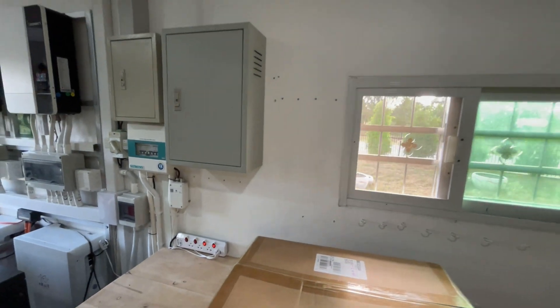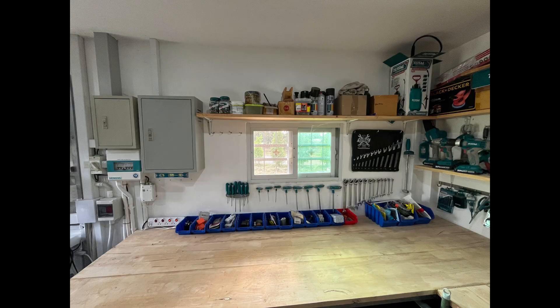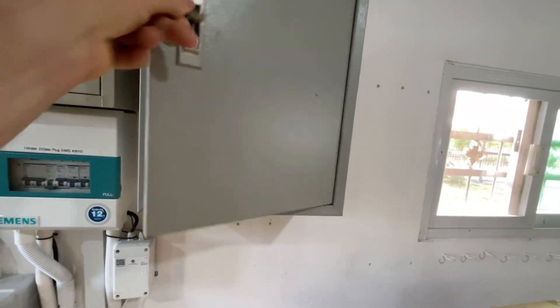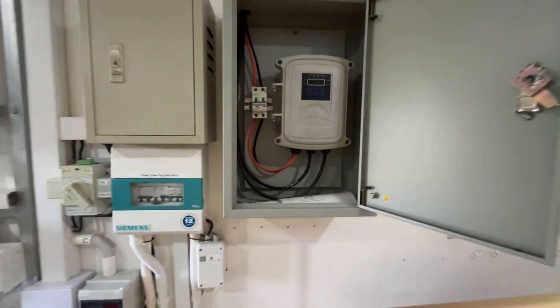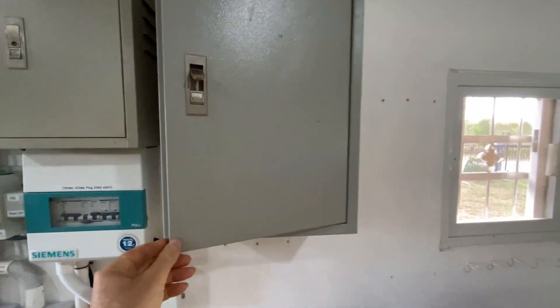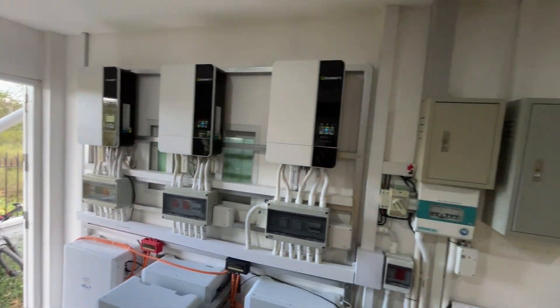On this wall there used to be a whole bunch of tools — hooks, holes, and a shelf — all of which have been removed. This box containing my pump is a bit oversized, so we're going to take it off the wall, and the pump controller will just be mounted on its own. The plan is to have a string of three inverters here.